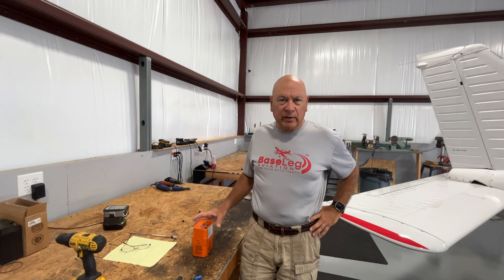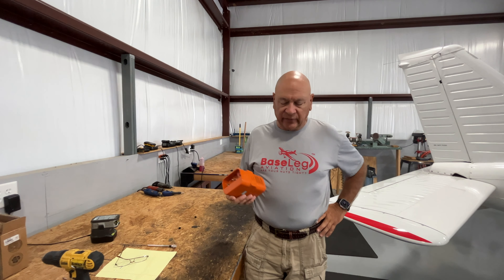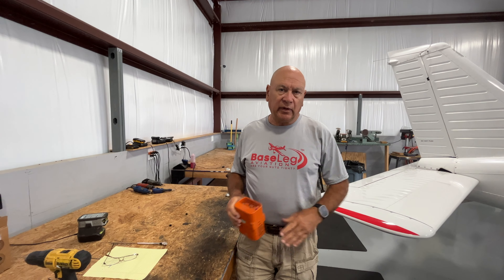Good morning everyone. Monday morning back at the shop. I just want to remind everybody on ELTs. This is another one of the things I see missing in logbooks all the time. There's a requirement for an annual check in accordance with the manufacturer's instructions that needs to be in the logbook of the aircraft every year.